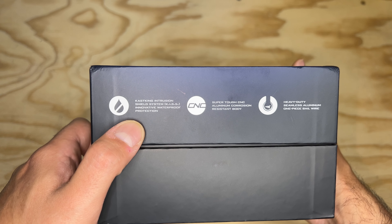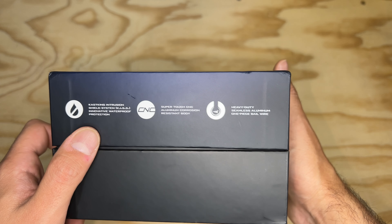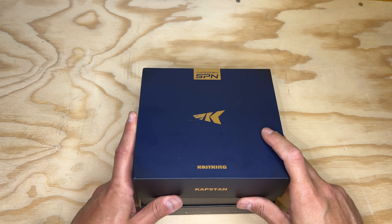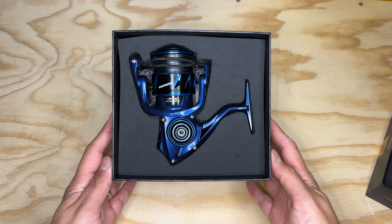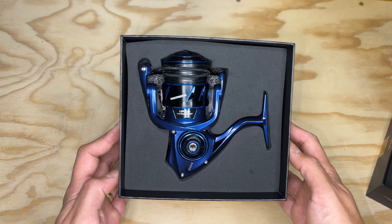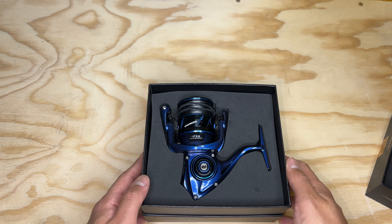It is waterproof — it's got that KISS waterproof protection. I did open this up yesterday and put some 20 pound braid on there with, I believe, 15 pound mono backing and a 25 pound leader.